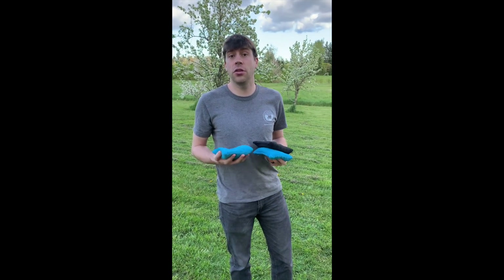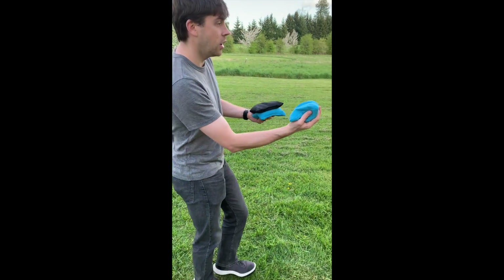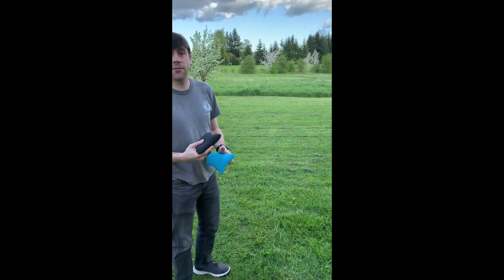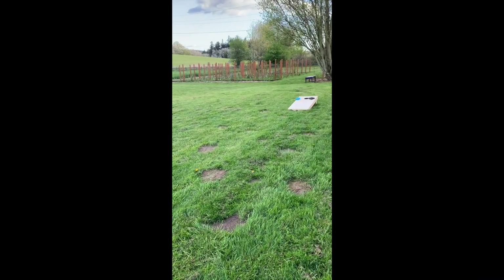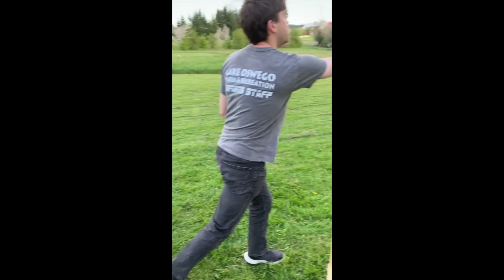I'm going to show you three ways that you can throw a cornhole bag. You can throw a basic underhand toss letting it go much like you would a softball, you can do a frisbee toss holding it flat in your hand, or you can do a sling toss grabbing one corner of the cornhole bag and launching it towards the board.